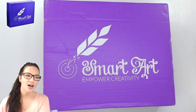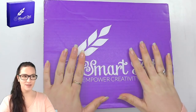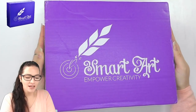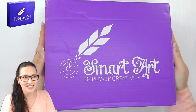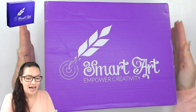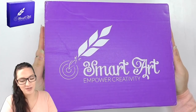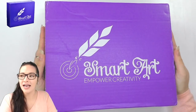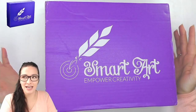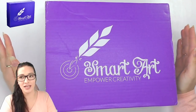All good, thank you. So for those of you that are new to my channel, today's video is going to be about the Smart Art Box. The Smart Art Box is a monthly subscription box with art supplies, and you don't know what art supplies you're getting until you get it, so that's what makes it really fun and exciting. To qualify for the giveaways today, just read the description below this video.